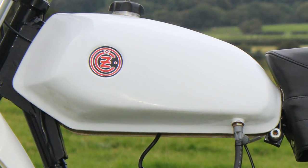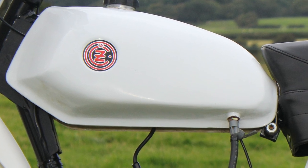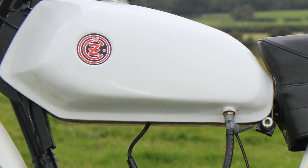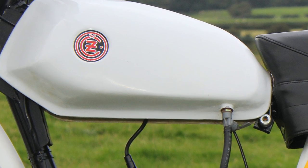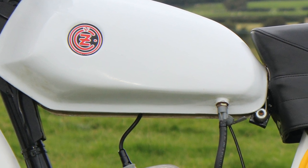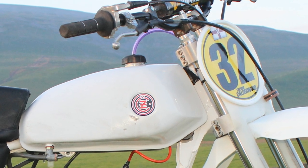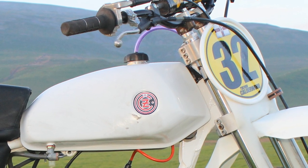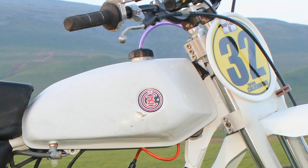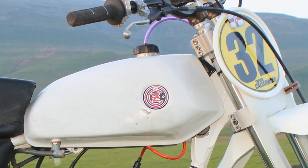At first glance the bike's fuel tank looks like it's made from alloy, although it's actually a hand-crafted fiberglass fuel tank made by Karol Mitvalsky. There are a lot of talented individuals in the Czech Republic who know these bikes inside out, and there's almost nothing that these guys can't fix or manufacture for these old classic CZ machines.